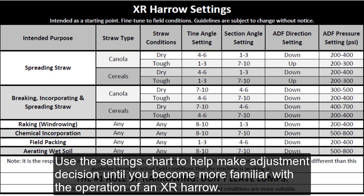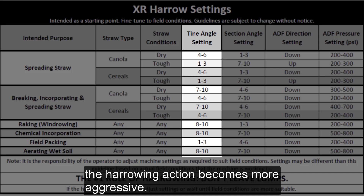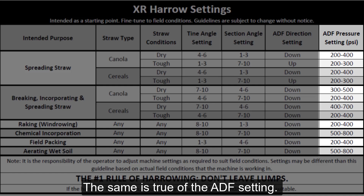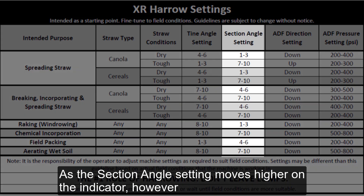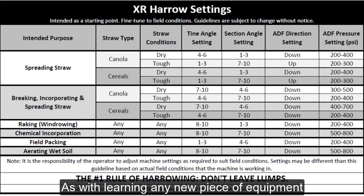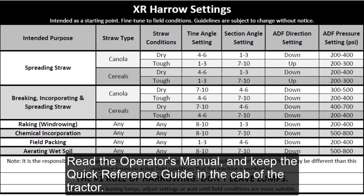Use the settings chart to help make adjustment decisions until you become more familiar with the operation of an XR Harrow. By focusing on the tine angle setting, we can see that as the tine angle setting moves higher up the indicator, the harrowing action becomes more aggressive. The same is true of the ADF setting. As the section angle setting moves higher on the indicator, however, the less aggressive the harrowing action becomes. As with learning any new piece of equipment, take the time to familiarize yourself, read the operator's manual, and keep the quick reference guide in the cab of the tractor.